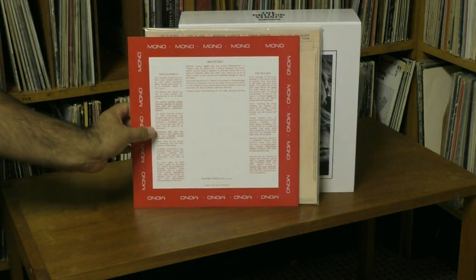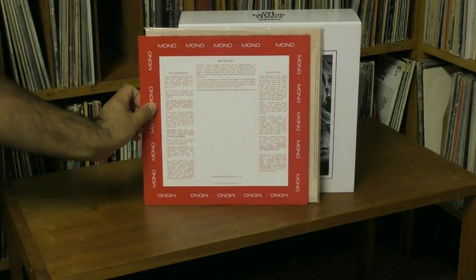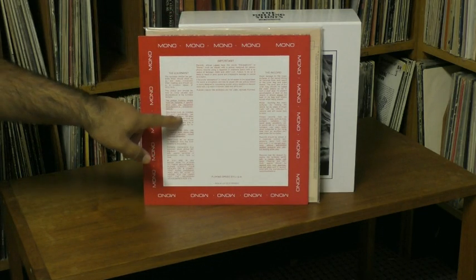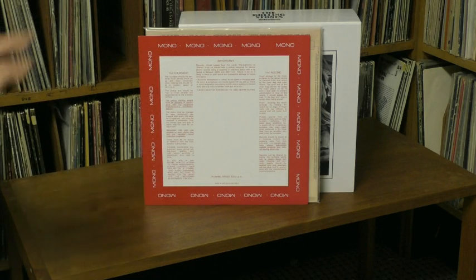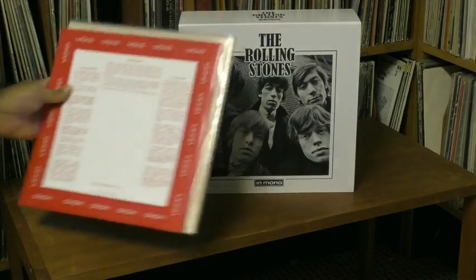See that? Red mono border — and when you slip it in, the red peeks out, and boom. In Britain, a blue text with blue border saying stereo was what was used for the stereo inner sleeve. So I'm glad they retained that touch for this reissue.